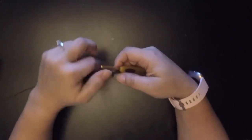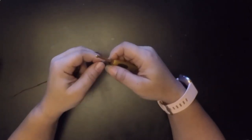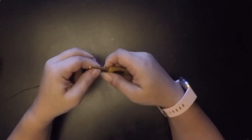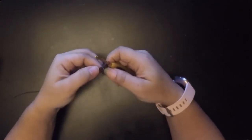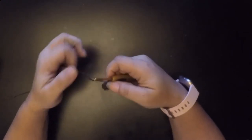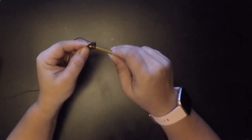Now that we have eight, we're going to put two single crochet in each stitch to make sixteen. Let me count real quick — one, two, three, four, five, six, seven — okay, I'll start right here.